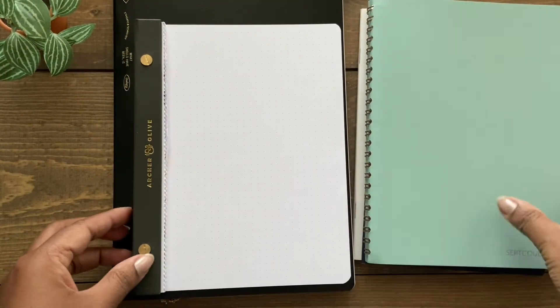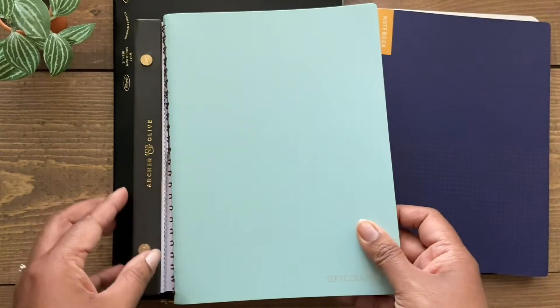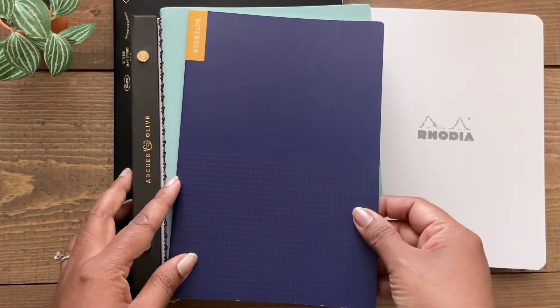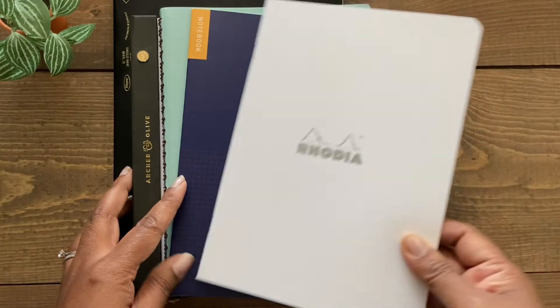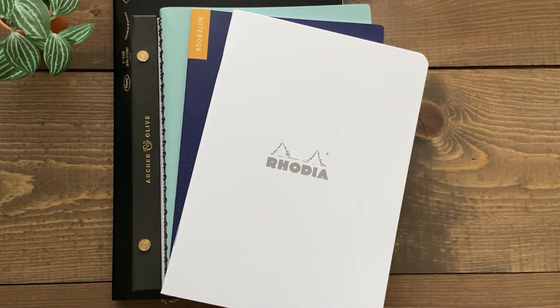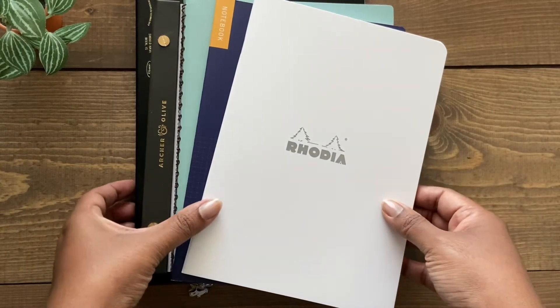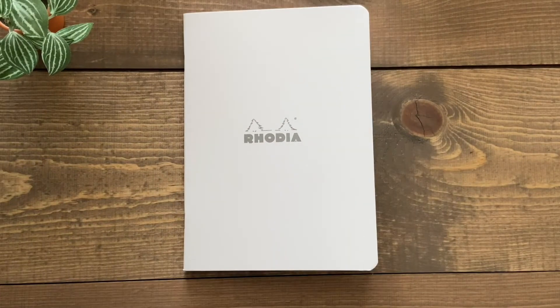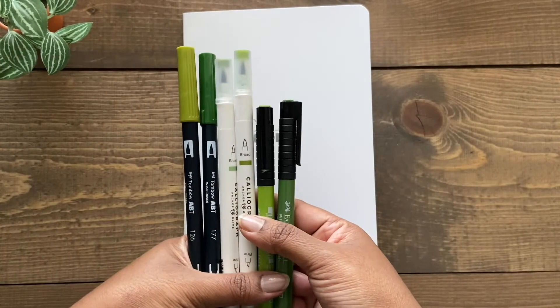So those are my top recommendations in terms of notebooks and notepads that are brush pen friendly — my top recommended papers to try if you want to practice your hand lettering. For my actual brush pen comparison, I'm going to use the Rhodia lined notebook, which was also gifted to me by Fidon Pens.